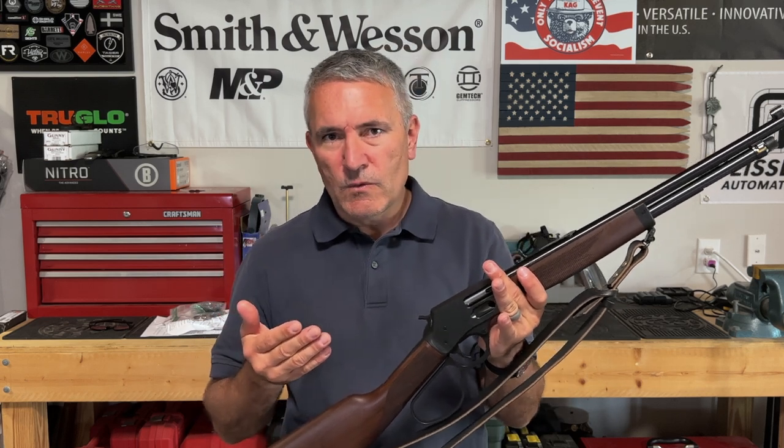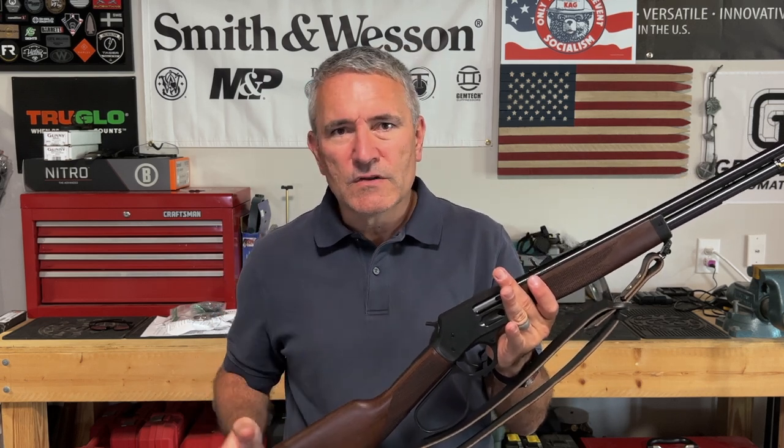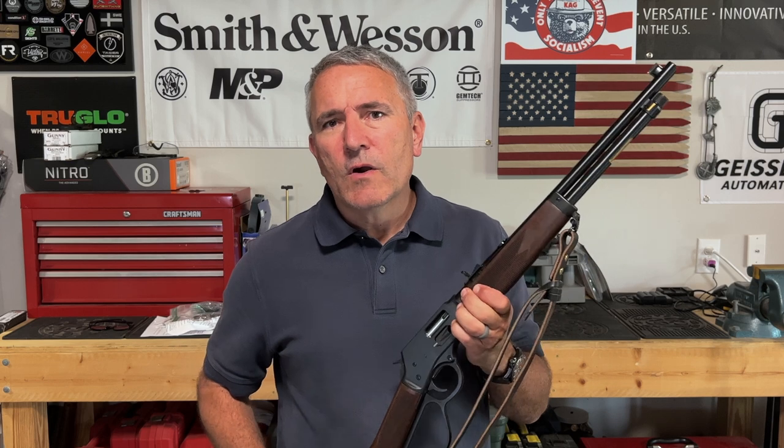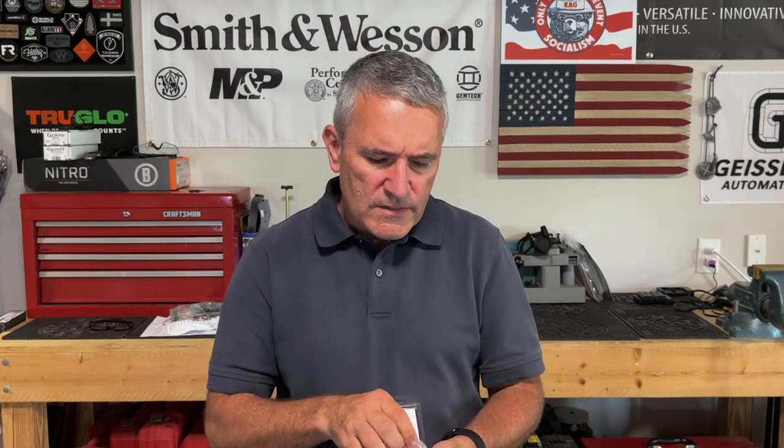EGW makes a mount for the Henry rifles — Henry sells it on their website, and it mounts to the rear of the receiver, so certainly a viable option. But there is another one on the market. Phoenix Weaponry came out with a skeletonized mount sometime back. These were actually pretty hard to get, and I've had this one for a little while, but I was on the wait list for a while before they produced one for the optic I was interested in. It's skeletonized, very lightweight, and would appear to be pretty low profile. Let's mount this up and take a look at the Phoenix Weaponry red dot mount for the Henry rifle.